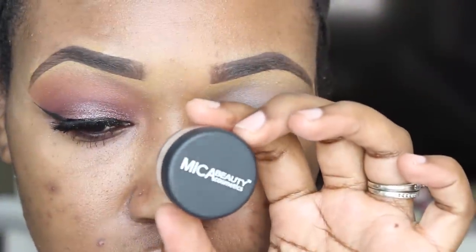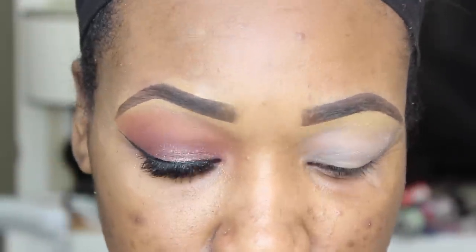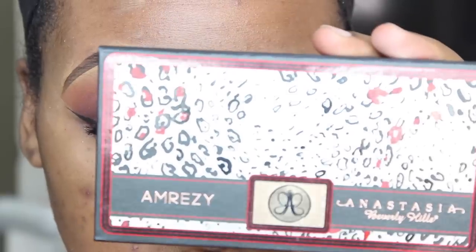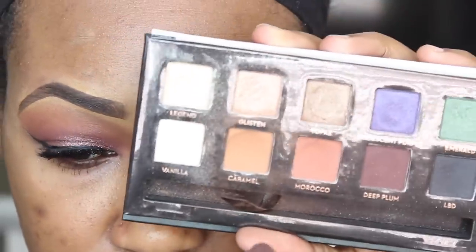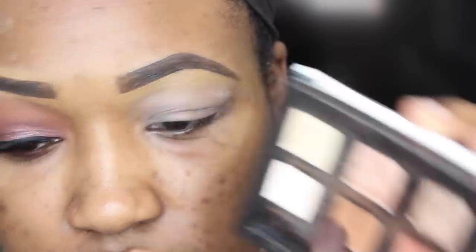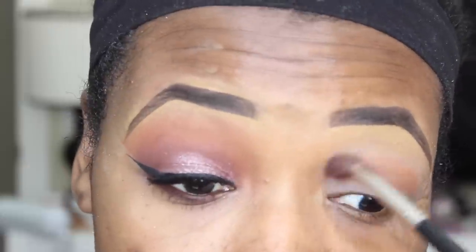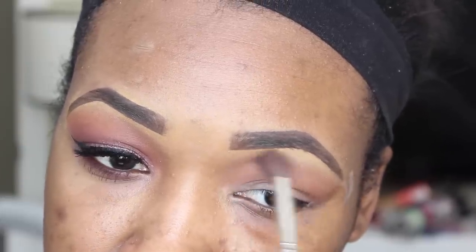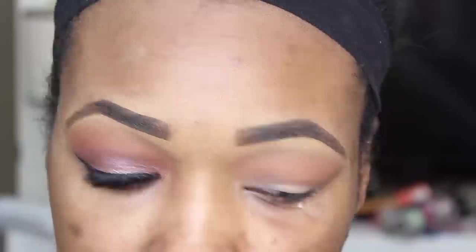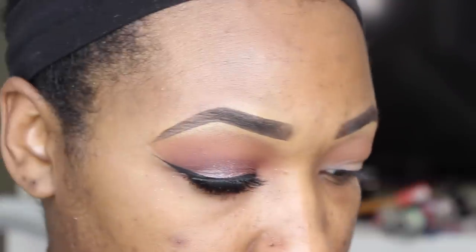Alright you guys, so let's get started. First I'm going to prime my eye with this Makeup Beauty eye primer that I got in an Ipsy bag. And then I'm going to grab my Amreezy palette by Anastasia Beverly Hills and I'm going to go in with a fluffy brush into the shade Caramel and apply this to my eye as my transition. Then I'm going to go in with the shade Morocco and apply this right underneath the Caramel shade.